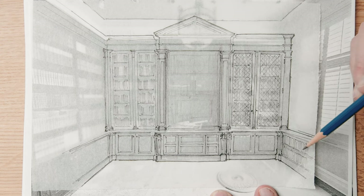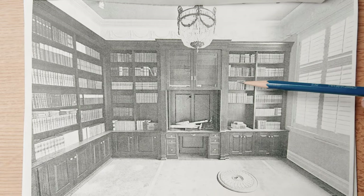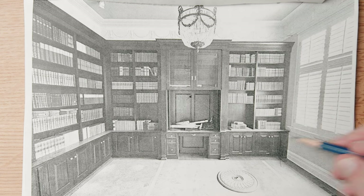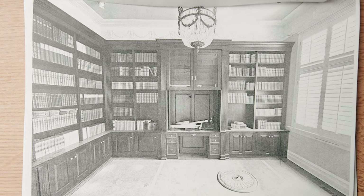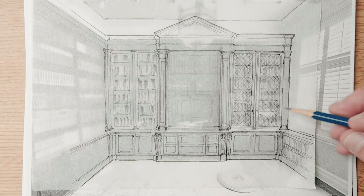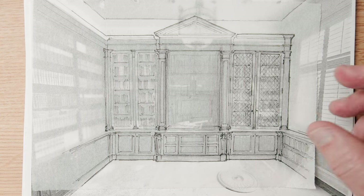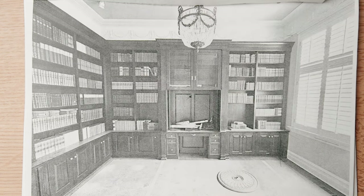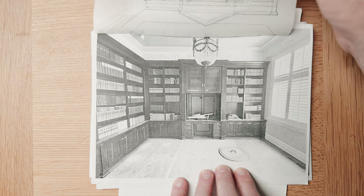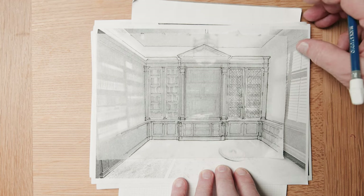I've also added a small bookcase on the other side to even things out, because right now one side is about four feet and the other is almost six feet. If I bring a bookcase over here, it visually pushes everything so it looks more even. I've increased the size of these pilasters — these are even bigger than those — creating a hierarchy. The separation between the cabinets would never have been done with just a simple piece of plywood; it would have been much more decorative. So I've got a little mini column here, and you'll see this hierarchy of columns.